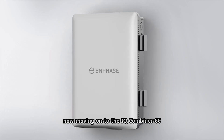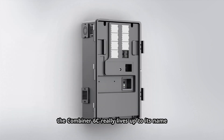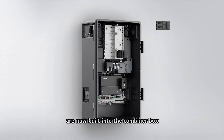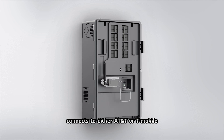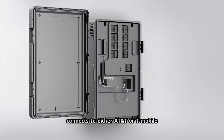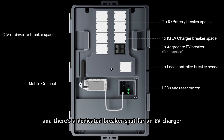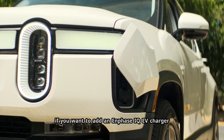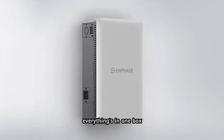Moving on to the IQ combiner 6C — this is where it gets interesting. The combiner 6C really lives up to its name now. CTs (current transformers) are built into the combiner box. It's got a dedicated load control relay so you can shed non-critical loads during backup. Dual band cellular card connects to either AT&T or T-Mobile, whichever has the strongest signal. And there's a dedicated breaker spot for an EV charger — if you want to add an Enphase IQ EV charger, you don't have to fight for space in your main service panel. It goes right in the combiner 6C.